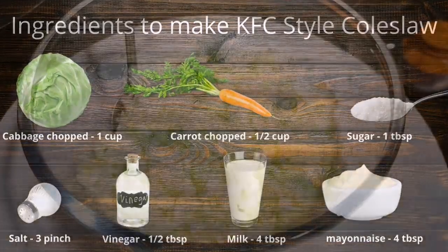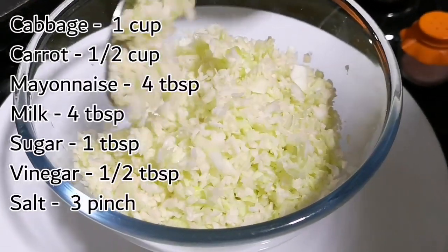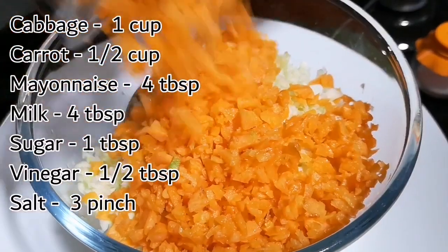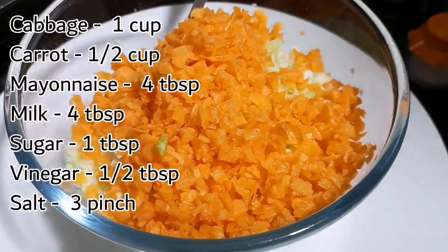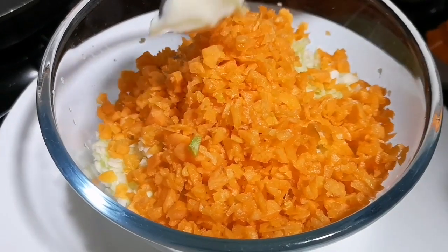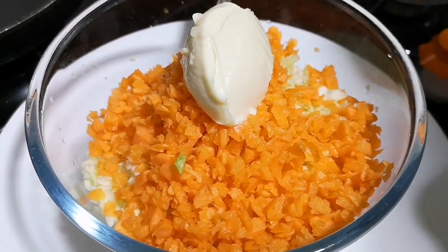These are the ingredients needed. I have taken one cup of cabbage, finely chopped. To this, add half cup of carrots that are also finely chopped, followed by mayonnaise — four tablespoons.